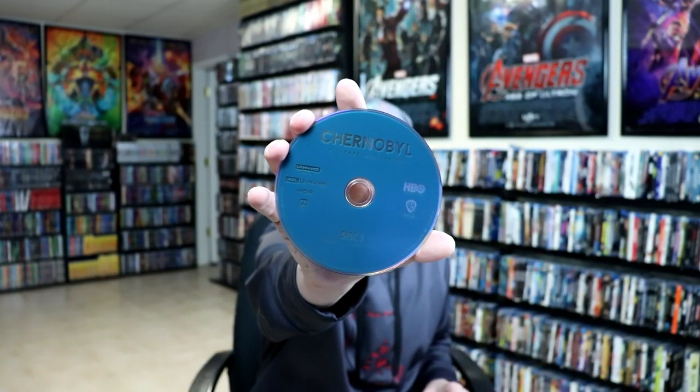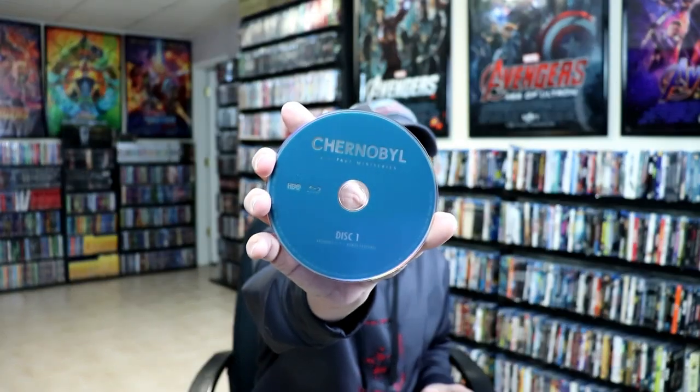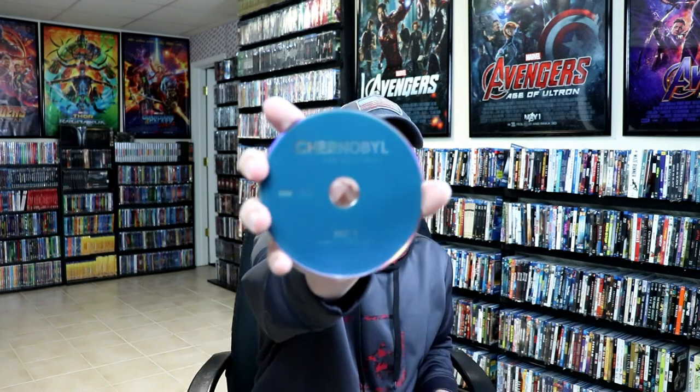On the inside we do have several discs. First disc we have is disc one, a 4K disc. And disc two, also a 4K disc. Then disc one Blu-ray and disc two Blu-ray.